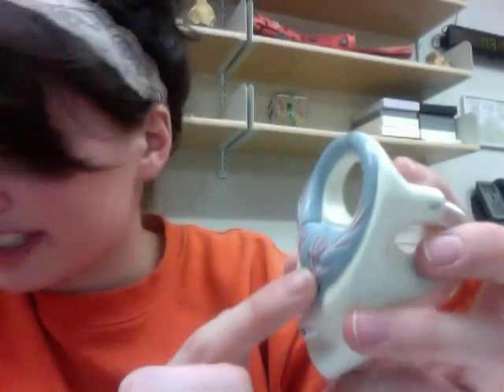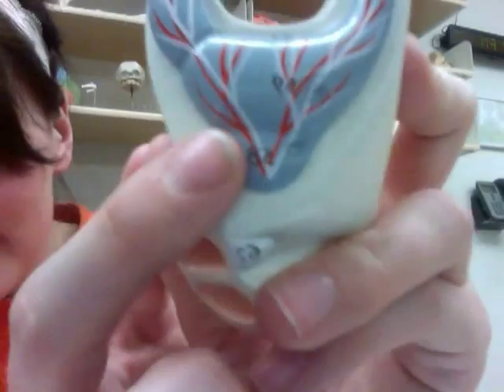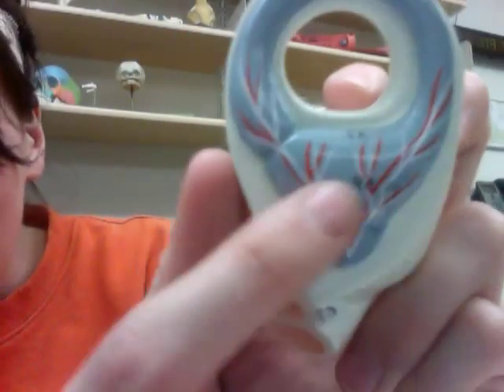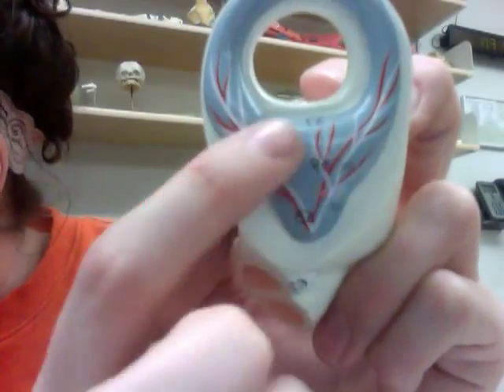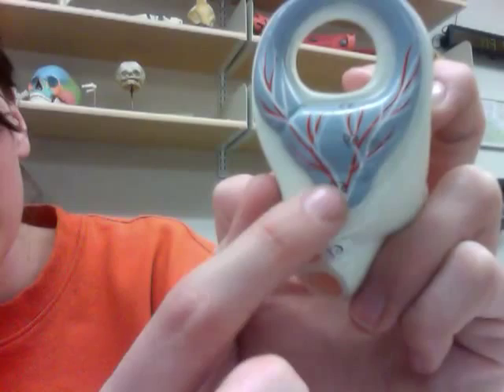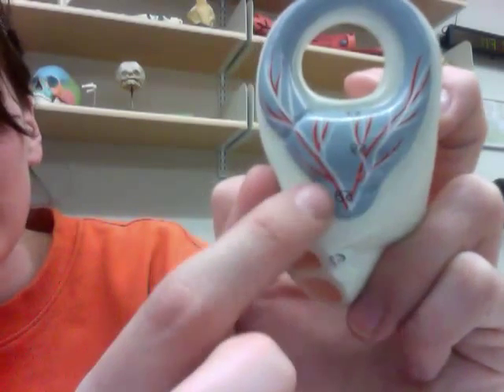Now we're going to look at the membranous labyrinth, which is this blue area here. Remember, this is still part of the vestibule but not the bony part. The part labeled 59 is called the utricle — that's the upper part of the vestibule. And this little pointy part down here, labeled 58, is the saccule. So you have your utricle and your saccule.